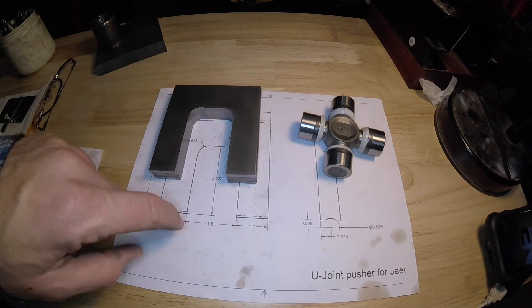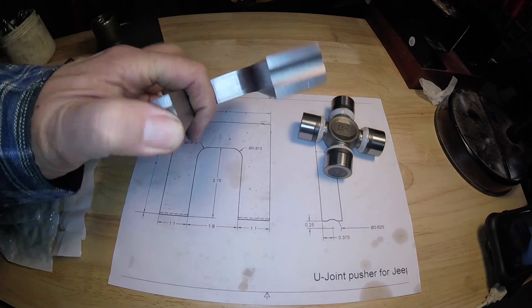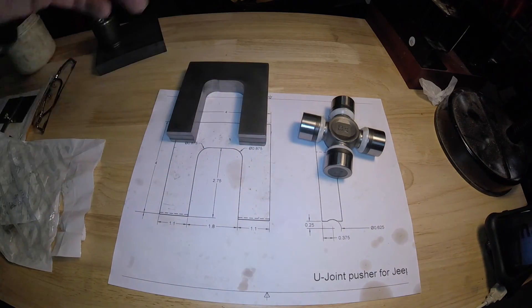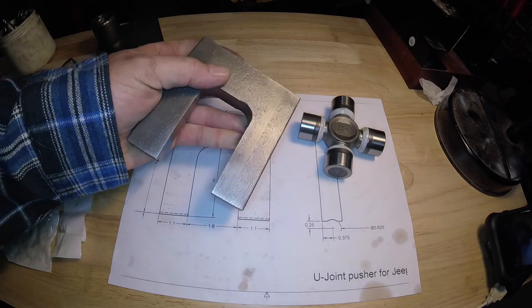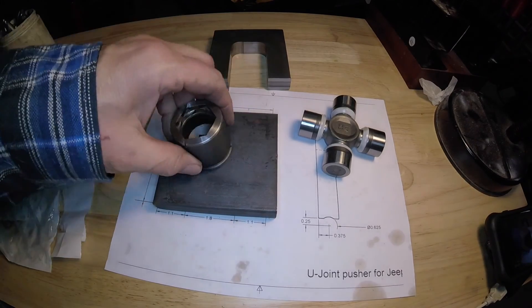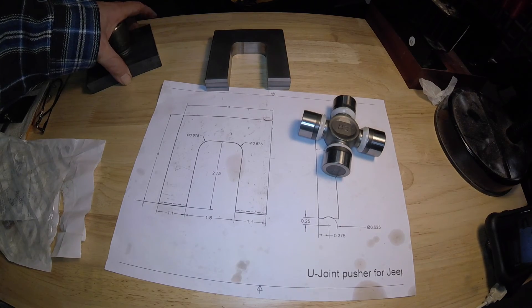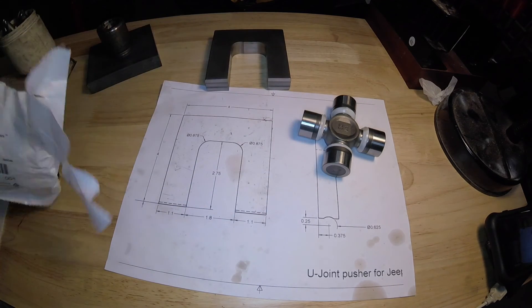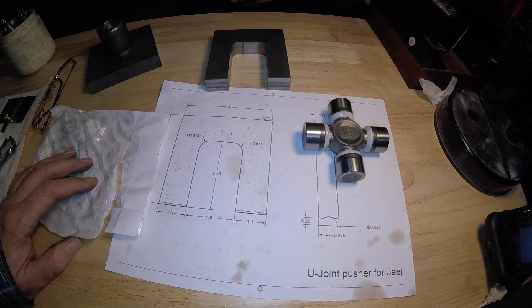The measurements on this I did to match my Jeep — I don't know if I would need another size for a different vehicle. I know you can buy one of these for GM for like 40 or 50 bucks. This just cost me some time and 50 cents worth of metal, and it was a fun project, even though I did have a little boo-boo here. I'm going to do another video on making the next part, and then a video of the U-joint replacement on my Jeep Grand Cherokee — it has a double cardan up front and just a regular drive shaft in the back. That should be interesting. Thank you for watching, and you guys have a great day.